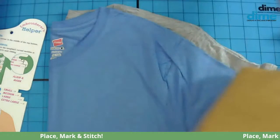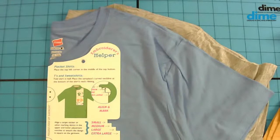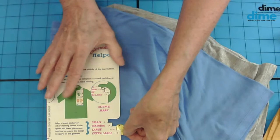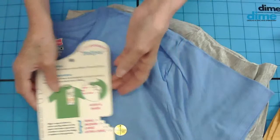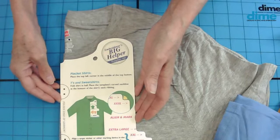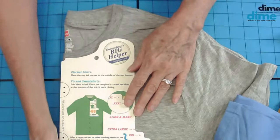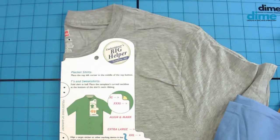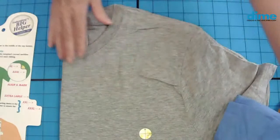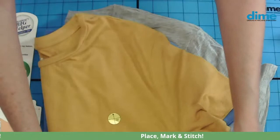For an extra large, I do it the same way — just aligning that crosshair with that notch and smoothing it in place. Now for a 2X, I use the Embroiderer's Big Helper. I place the curve at the bottom of the ribbing and the straight edge right alongside the fold, which is the center of my shirt. I place the 2X notch right there. Now my whole stack is positioned — and isn't that the hardest part of embroidery, the setup?